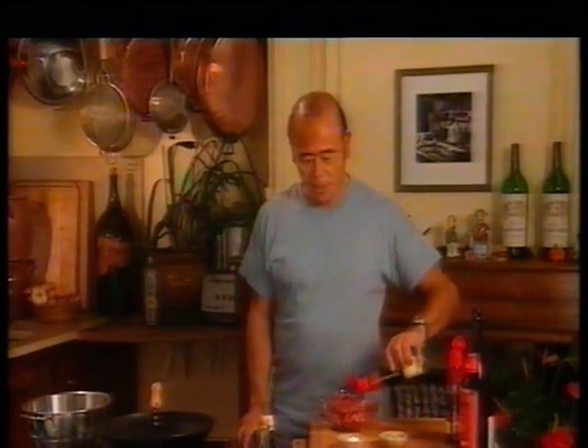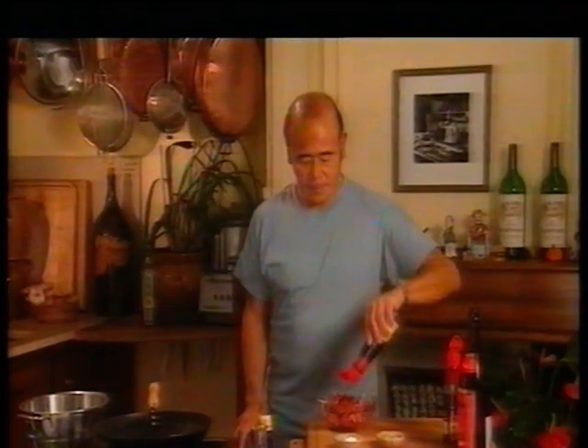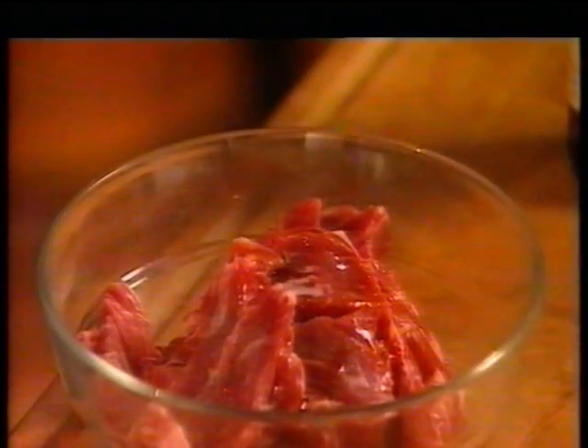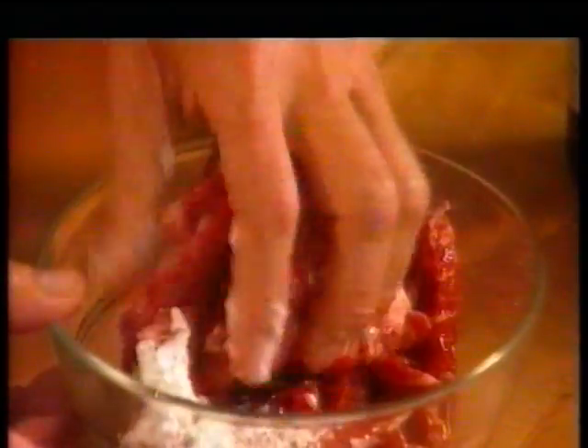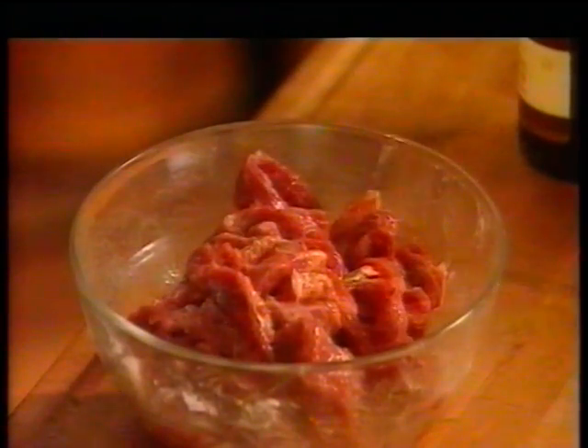Now I'm going to make a simple marinade for the beef: first by adding one tablespoon of light soy sauce, two teaspoons of sesame oil, one tablespoon of Shaoxing rice wine — or you can use dry sherry if you can't find this — and two teaspoons of corn flour. Mix this really well so that the beef is thoroughly coated with that marinade. Let it sit for about 20 minutes while the meat absorbs all those exotic flavors.